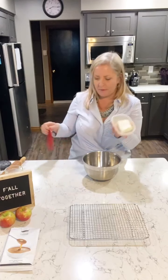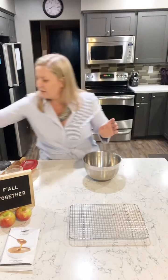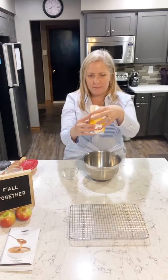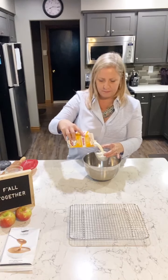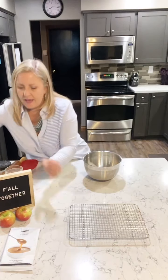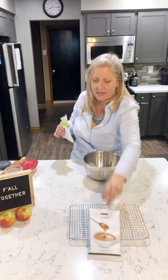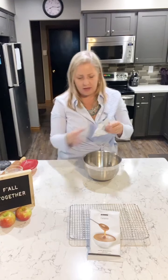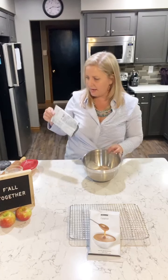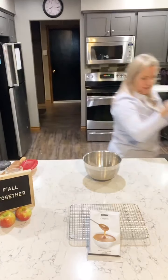All you need is half a cup of cream cheese — Philadelphia cream cheese, half a block — half a cup of whipping cream, and half a package of Epicure Caramel Seasoning. This stuff is to die for. That's about three tablespoons. Just dump it all in. You could double this to make a bigger batch.